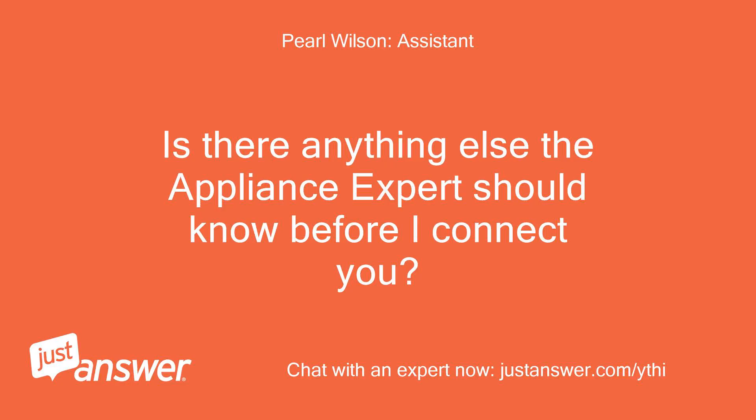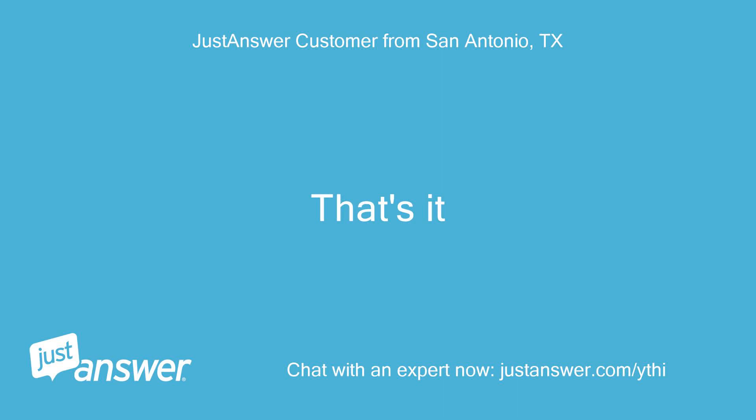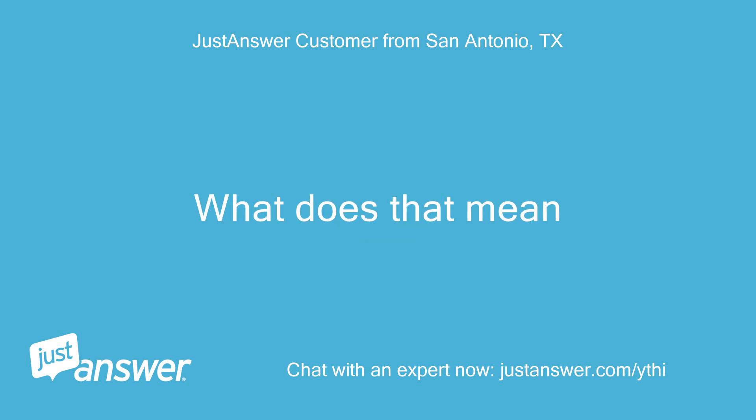Is there anything else the appliance expert should know before I connect you? Rest assured that they'll be able to help you. That's it. My dryer is displaying F2E2 — what does that mean?